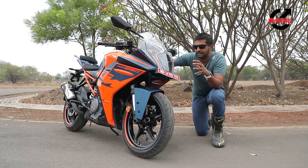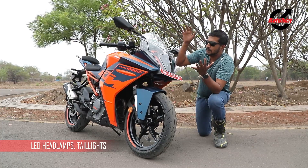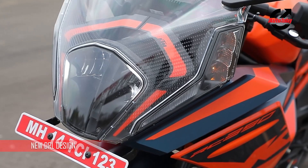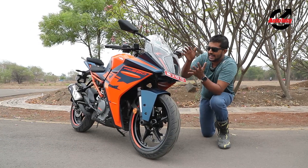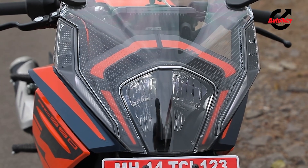The fairing itself is a lot wider and integrates a much bigger flyscreen that does a better job of deflecting air. The flyscreen also houses the brand new LED headlamp as well as the indicators, which used to be on the stock of the rear view mirrors.